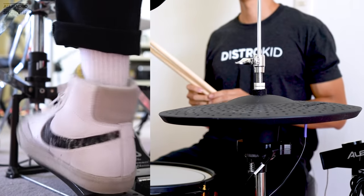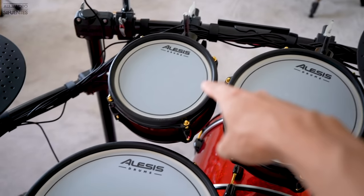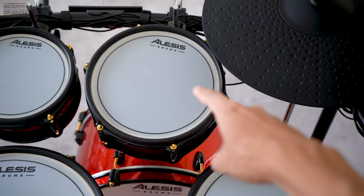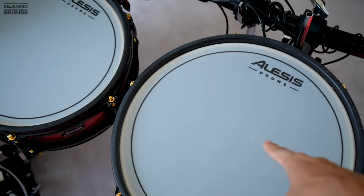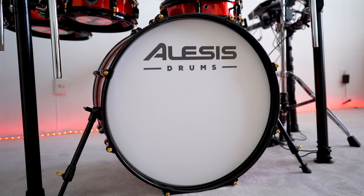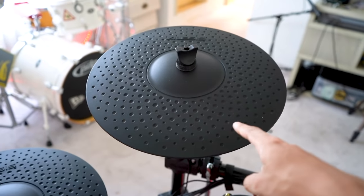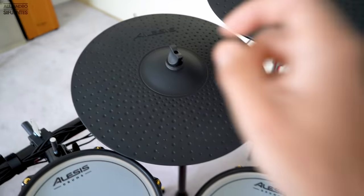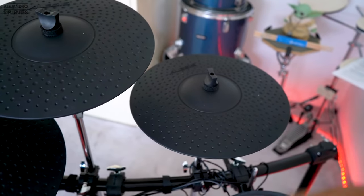What about the sizes of each drum? We have a 14-inch snare drum, an 8-inch rack tom, 10-inch rack tom, 12-inch floor tom, and a 14-inch floor tom. The kick drum is a 20-inch. For cymbals: 14-inch hi-hat, 14-inch crash, a 3-zone 16-inch ride, and two 14-inch crashes. All drum heads are mesh heads — super silent and freaking cool.